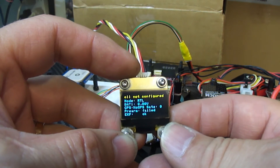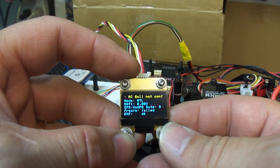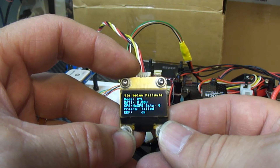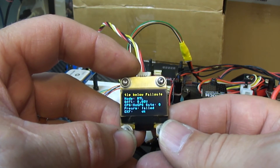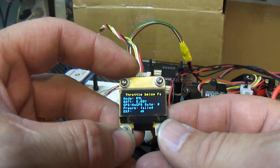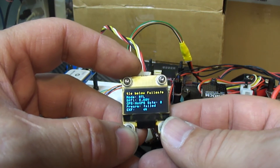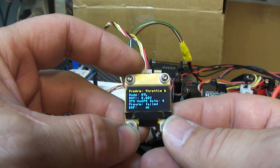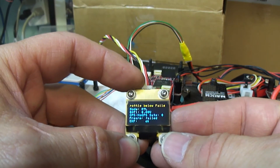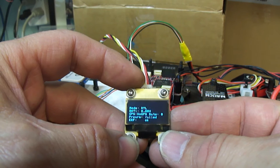Now of course this Pixracer has not been configured — it's just simply been flashed and that's it. So there's your warnings in yellow. It's in return to launch, the battery is at zero volts, there's no satellites, the pre-arm failed, and the EKF check is okay. Pretty cool — that's going to get mounted at the end of my canopy just below this, so that at a glance I can see what the disposition is of the bird.